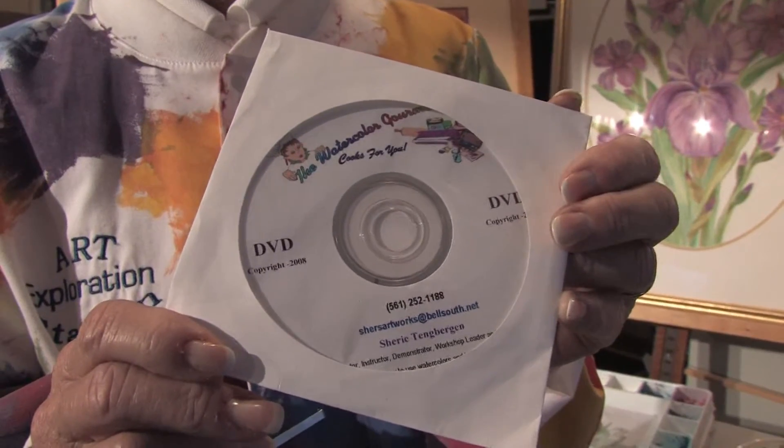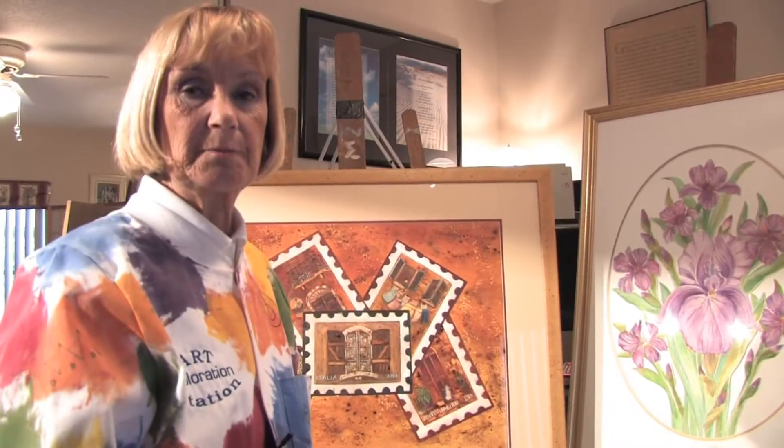Hello, my name is Sherry Tangbergen and I'm the author of the DVD, The Watercolor Gourmet Cooks For You. In this clip I'm going to show you some canvas painting tips for watercolor artists.